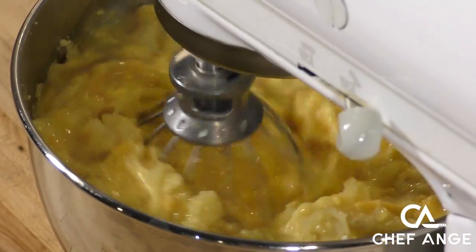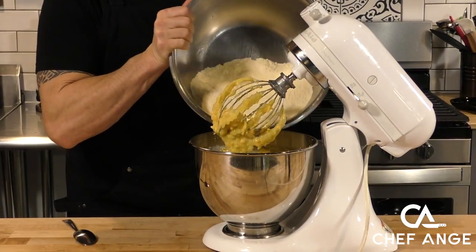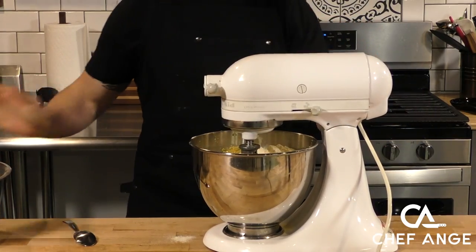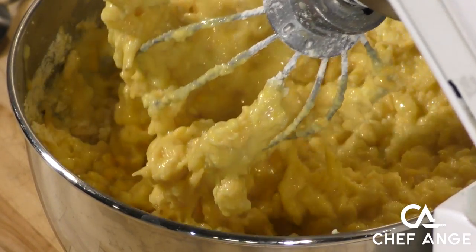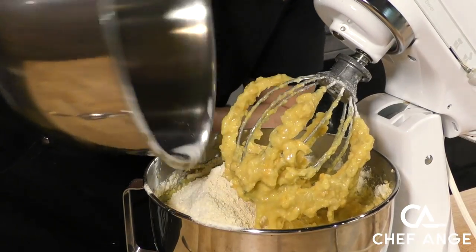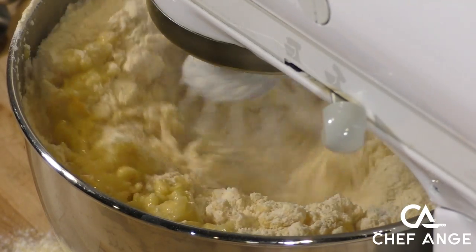Now we're going to continue to mix that until it's nice and uniform, then we're going to add half of that dry mix. We're going to incorporate that — you don't want to throw it in all at once, half is okay. Then here's the other half, and we're going to continue to mix that until it turns into a nice gravelly crumbly mix.